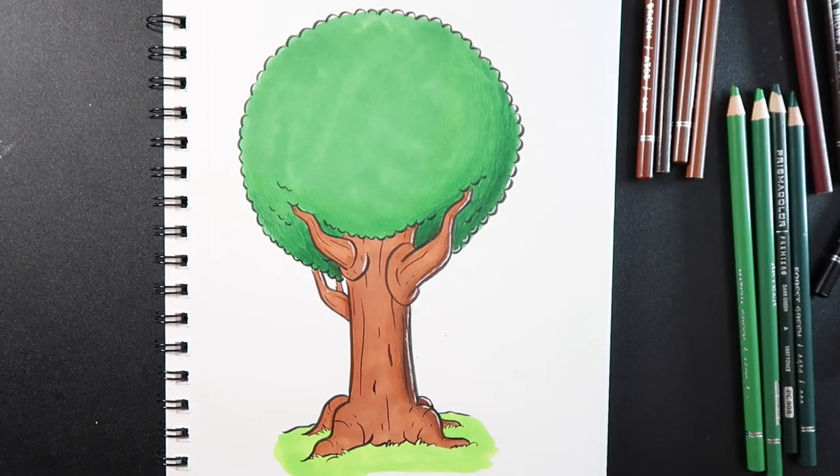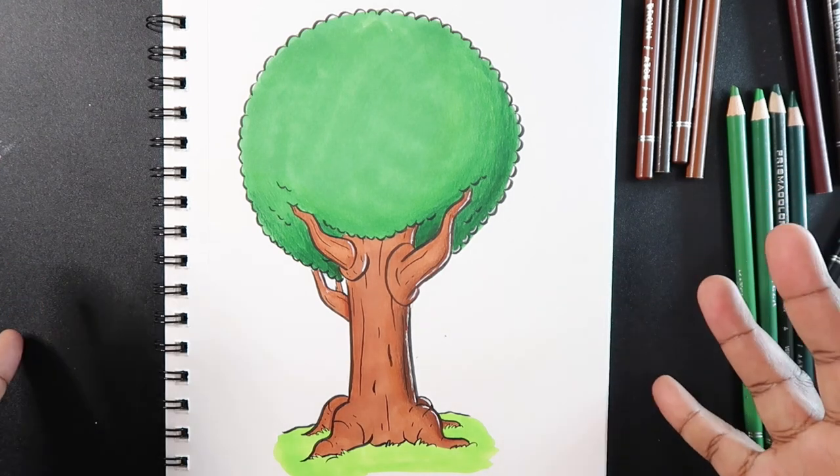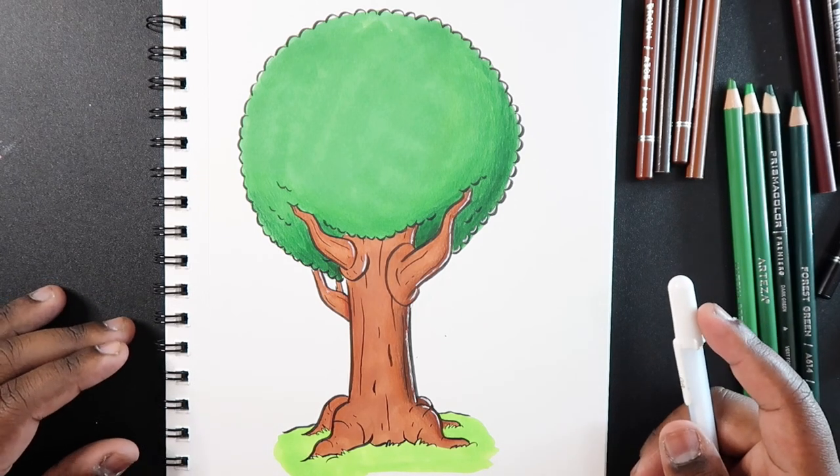Anyway, that's how you color a tree and specifically how to shade with colored pencils. If you like my video and found it useful, give it a like and a comment. Subscribe if you haven't, and tap the notification bell so you never miss an upload. I'll see you in my next video.